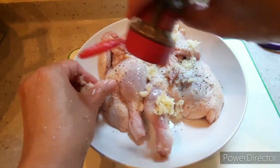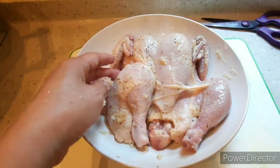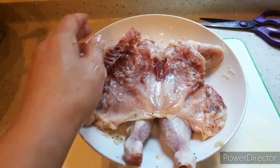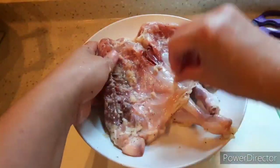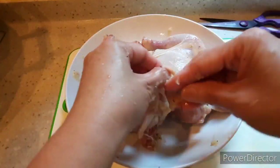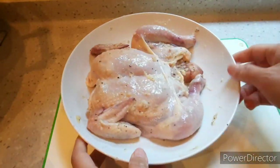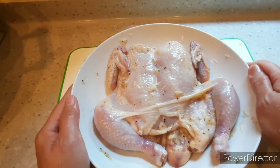Ground black pepper and salt. Massage the garlic and marinade all over the chicken, then cover with cling wrap and place in the ref to marinate for 1 to 2 hours.